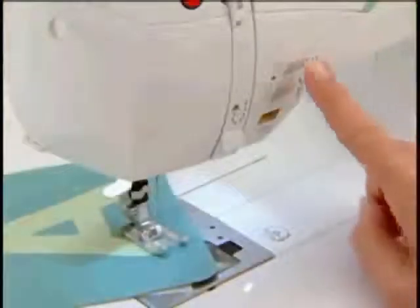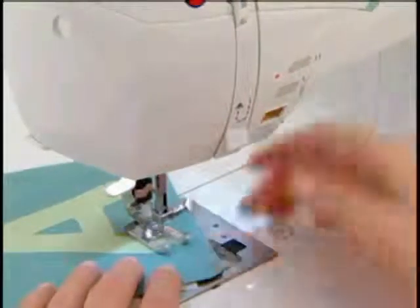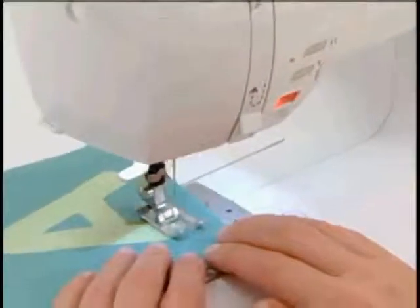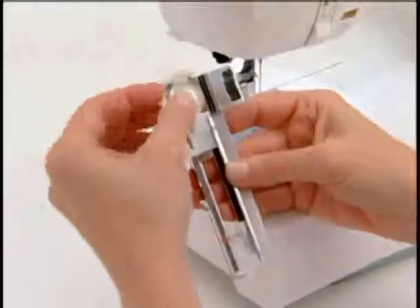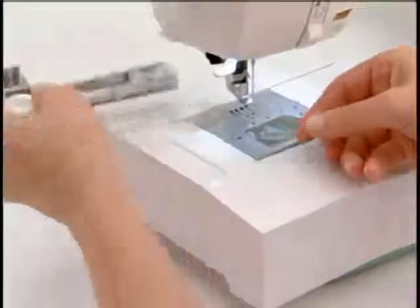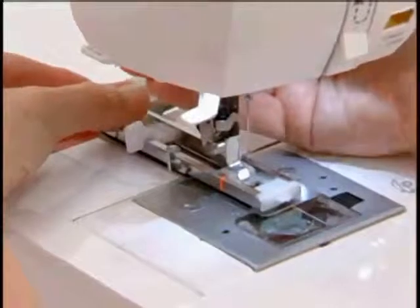The programmable needle up-down, when activated, will cause the needle to always stop in the down position. This is great for appliqués, quilting, or pivoting fabric. Both machines have the exclusive buttonhole underplate, which ensures perfect buttonholes on multiple layers of fabric because the fabric is placed between the underplate and the foot.